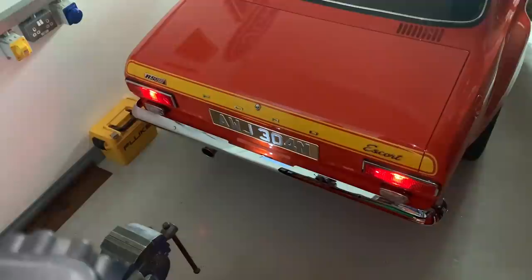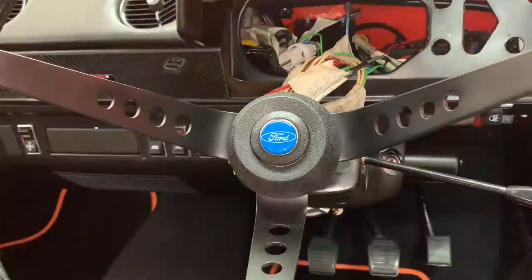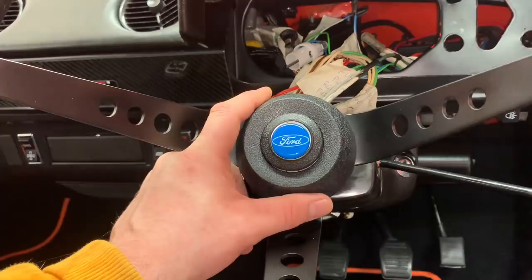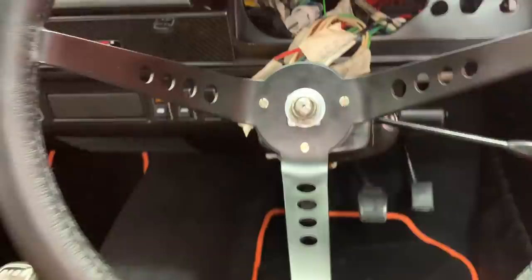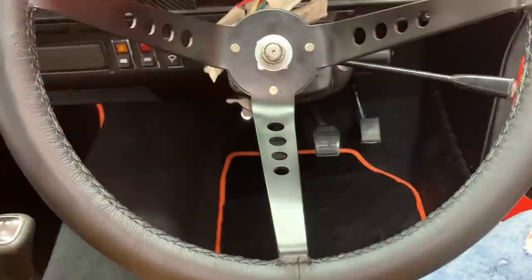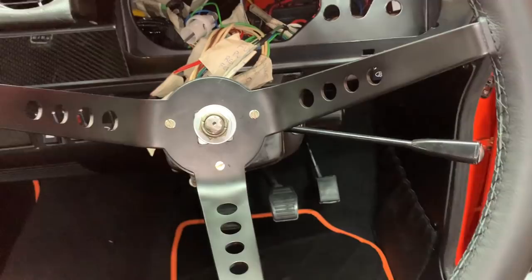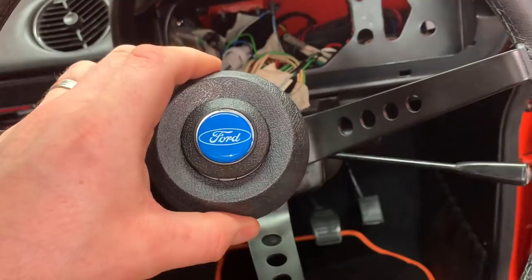The next little job is this center cap on the steering wheel isn't actually fitted properly. Talking to people, the only way of fitting these little caps is by bonding them on, which I don't really want to do — simply because when you're driving down the road you want this section to be perfectly straight. I haven't worked out whether it's perfectly right yet; I've done it as best I can in the garage just by rolling the car backwards and forwards.